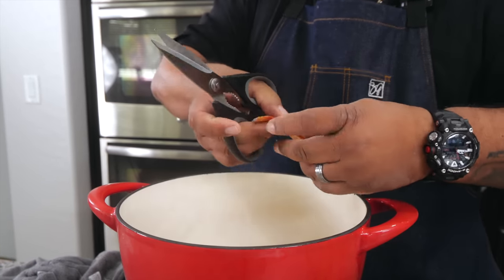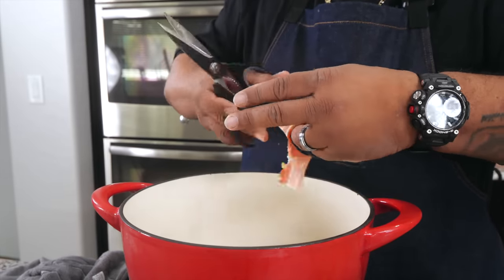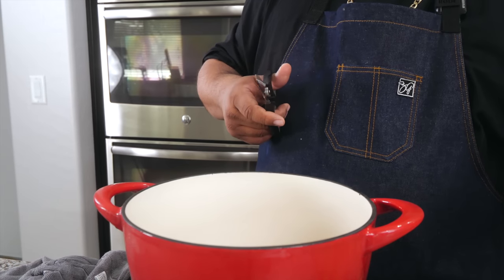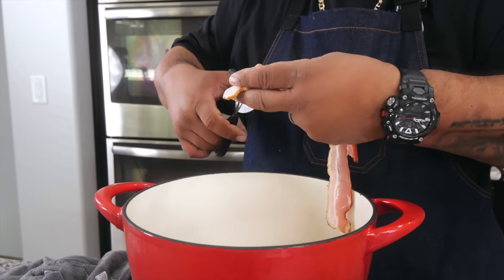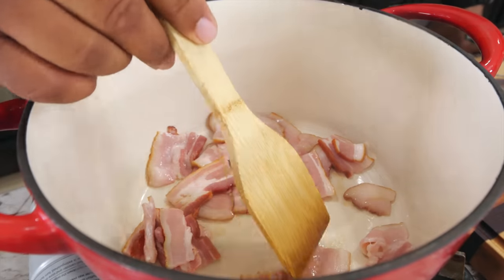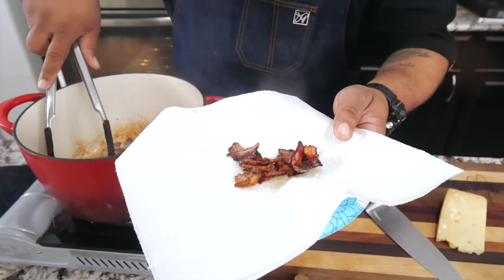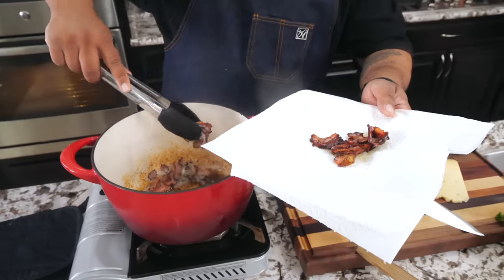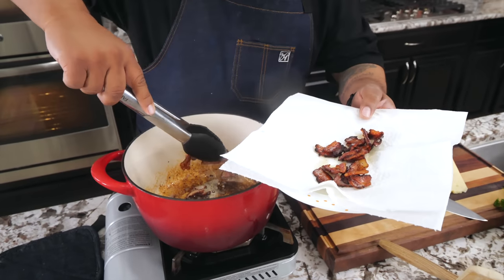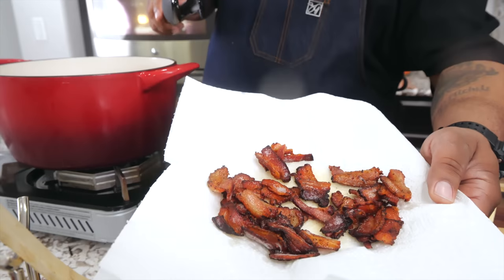Now we're getting ready to go ahead and prep the bacon while the beans are inside the oven. You can cut these in whatever size strips you want — you got a lot of bacon, that's up to you. I'm using bacon for flavor and also for a little bit of garnish. Everything looks and tastes better with that bacon, folks. I just looked at the green beans — they looking nice. I'm a little past 15 minutes, somewhere right around 18 minutes to be honest, but they looking right.